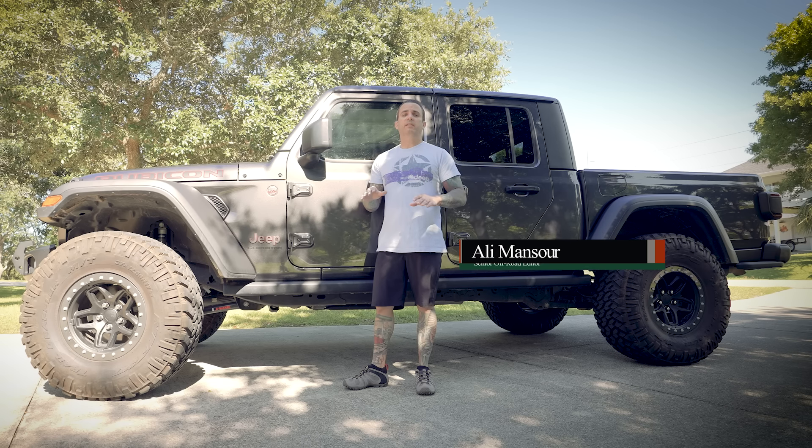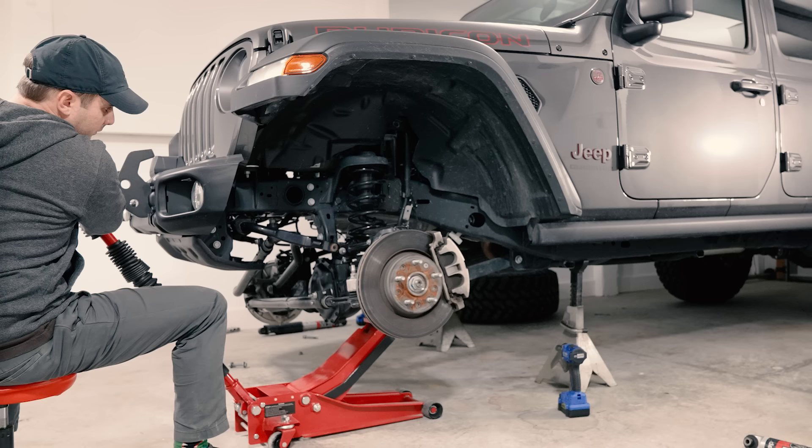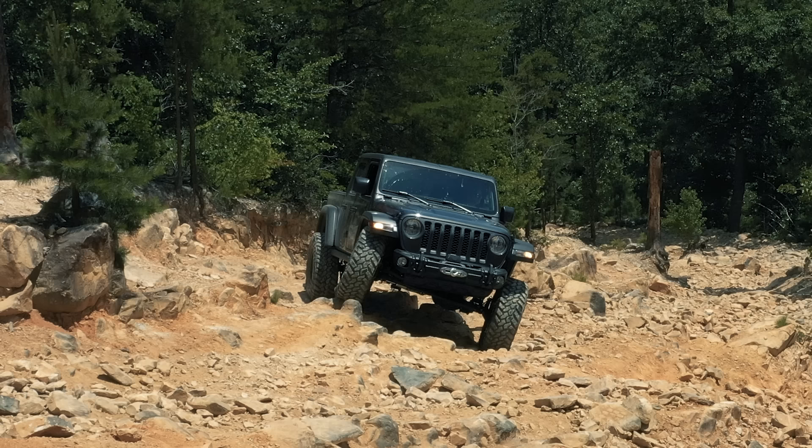This Inside Line is all about the suspension for the 2020 Jeep Gladiator. I'm going to go into what suspension I went with and why, show you some tips if you're going to be installing it at home, and go over the on-road and off-road benefits of modifying the suspension for your Gladiator. Let's get to it.